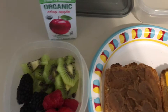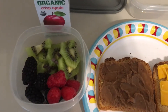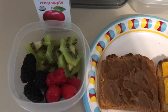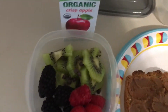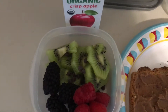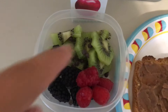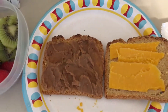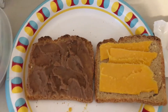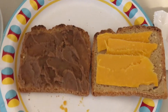He does apple juice, a kiwi, blackberries, and raspberries. I add Enjoy Life dairy-free chocolate chips in there. We do different sandwiches but today's is refried beans and dairy-free cheese made from coconut.